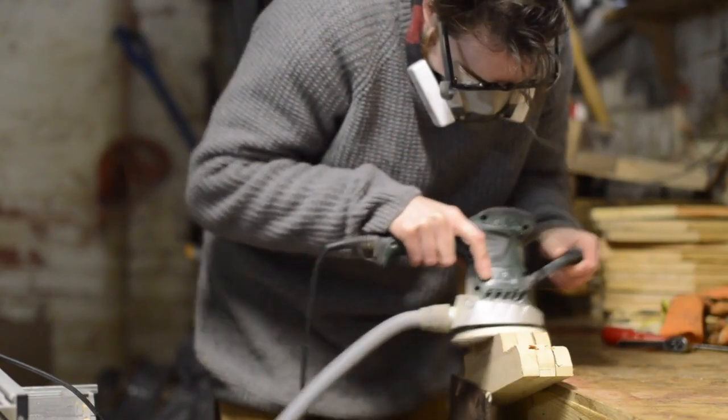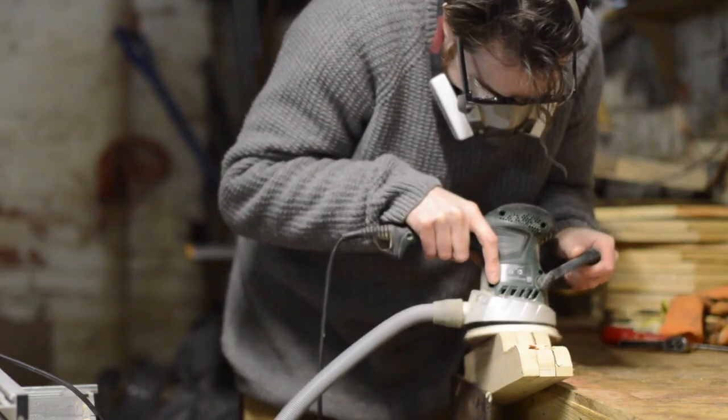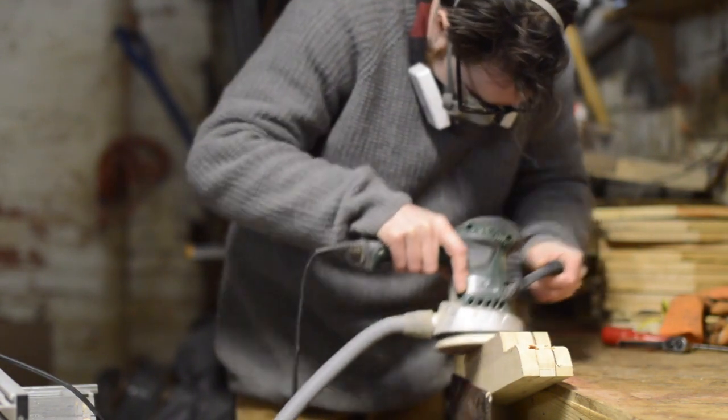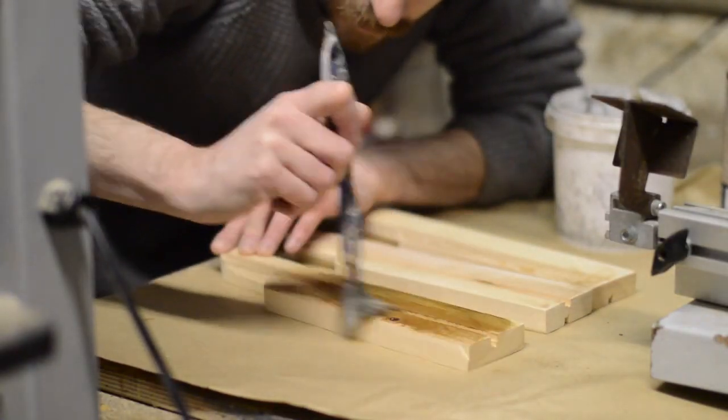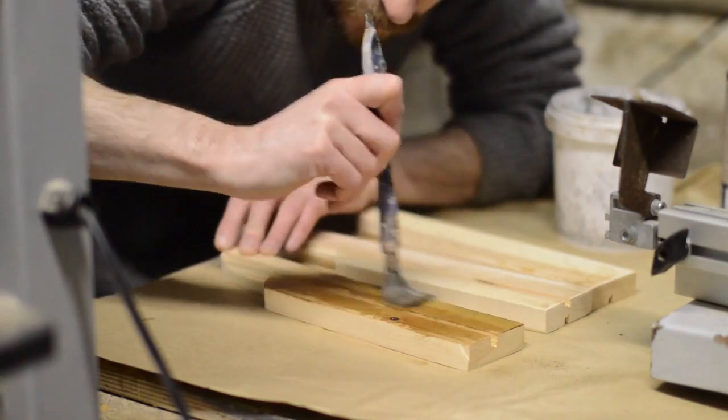When I had all three pieces cut out, I clamped them in the vise together and then sanded them all at the same time so they were all even. I applied some brown wax finish to these. Easy to do it now before it all gets put together.